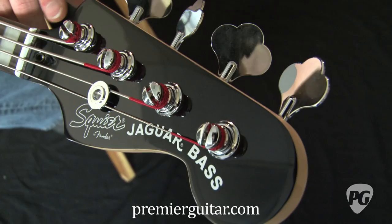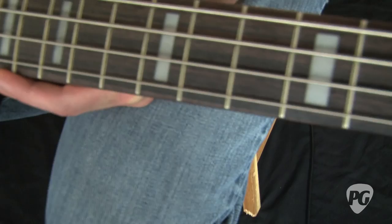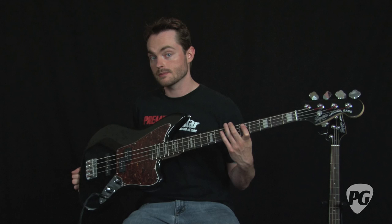The neck on this bass is pretty cool too. The headstock has a capped black matching paint job to the body, open gear tuners, and a rosewood fingerboard on a maple neck with this pretty cool 70s Fender Jazz Bass block inlay styling.